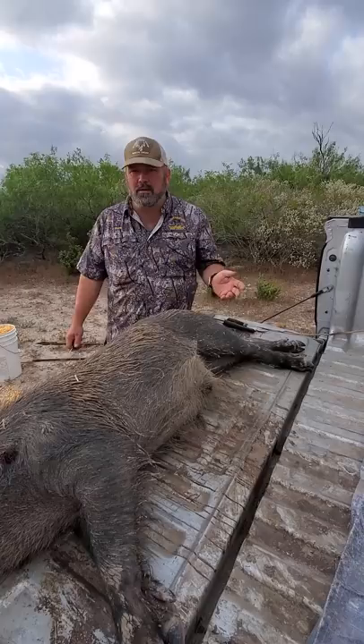We killed this old boar hog about 10 minutes ago. Everyone always wonders if they eat them. Yes, we eat these hogs.